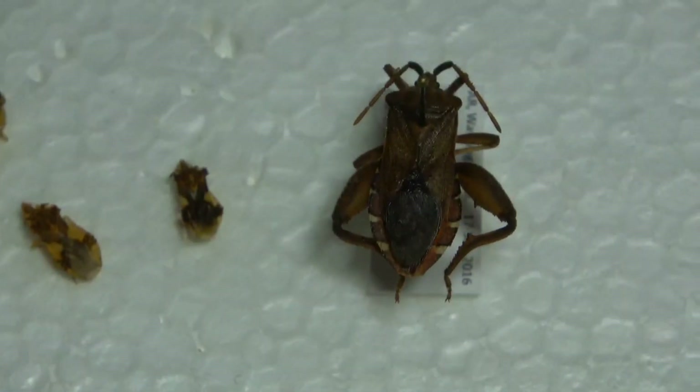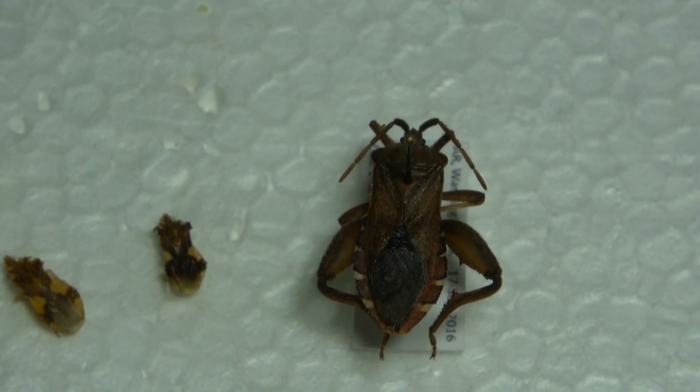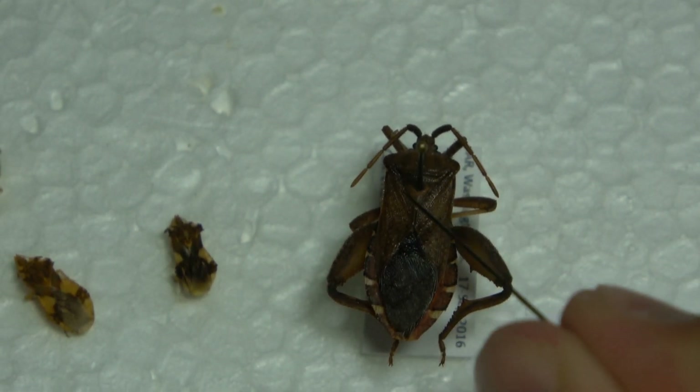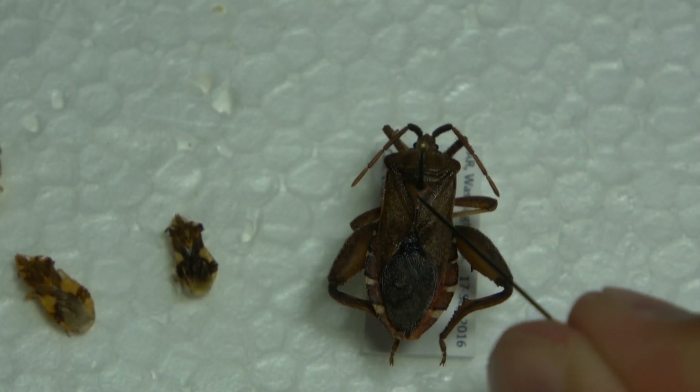Here's a choraid — a species of leaf-footed bug. As you can see, that yellow little triangle area is where the pin is.